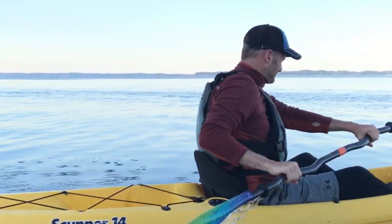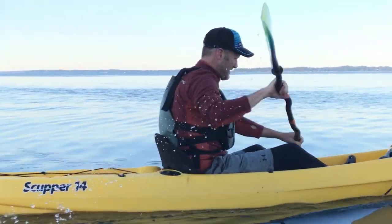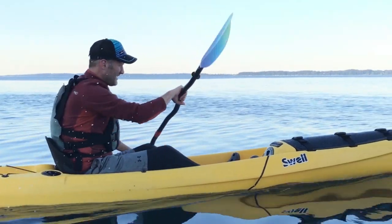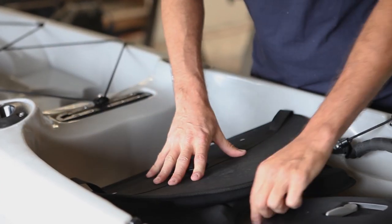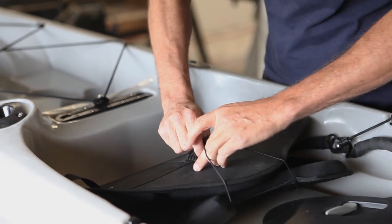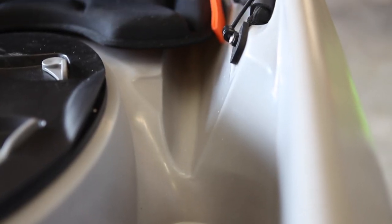I actually designed the seat. It's like a full six inches wider than the Scupper Pro seat. It just helps lock your body in the boat a little bit better and it relieves any pressure that could be on your spine, which is quite nice when you're paddling.